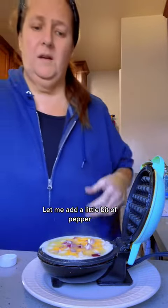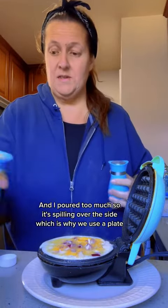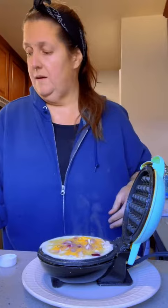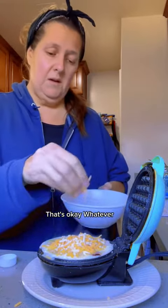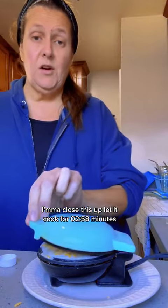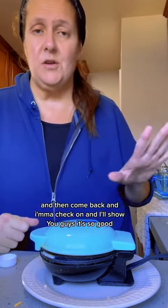Let me add a little bit of pepper — I poured too much so it's spilling over the side, which is why we use a plate. And then I'm going to top it with a little bit more cheese, which means it's going to spill everywhere even more. That's okay. I'm going to close this up and let it cook for two to three minutes, then we'll come back and I'll show you guys.